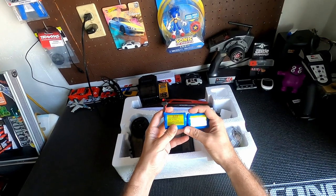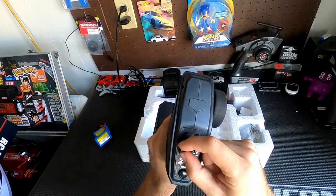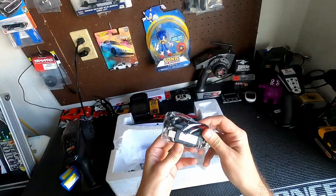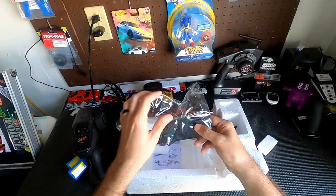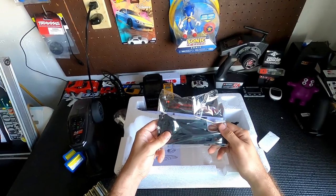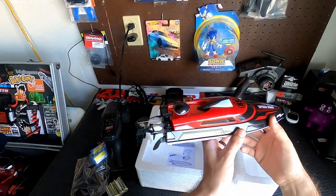2.4 gigahertz remote. Looks like there is a speed knob and a steering fine tuning knob. Two chargers — so you can charge both batteries at the same time, that's pretty cool actually. Batteries for the transmitter. Oh, it looks like a boat stand — that's cool. We're going to take that out and put it on the boat stand right now.